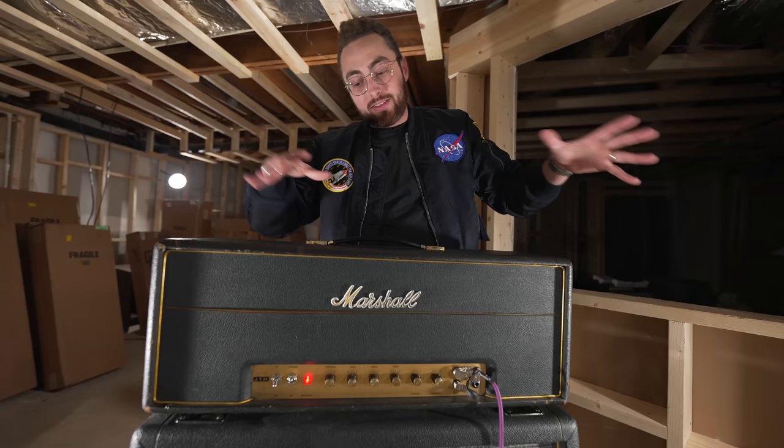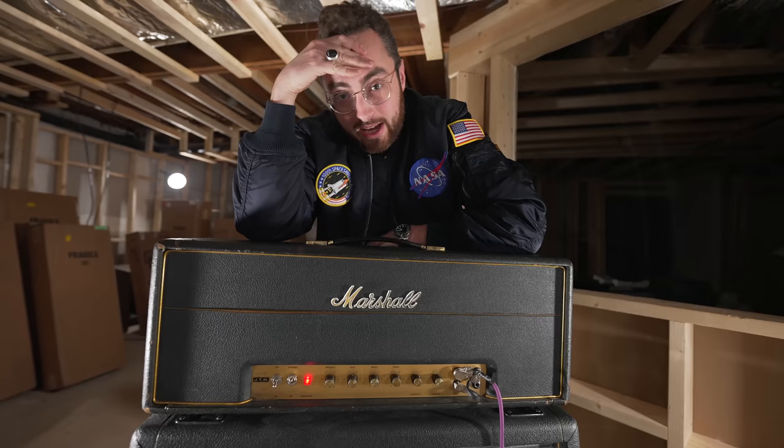Can't believe people gigged with these. And this is just a half stack — I can't imagine a full stack, and then having two or three of them on stage behind you.